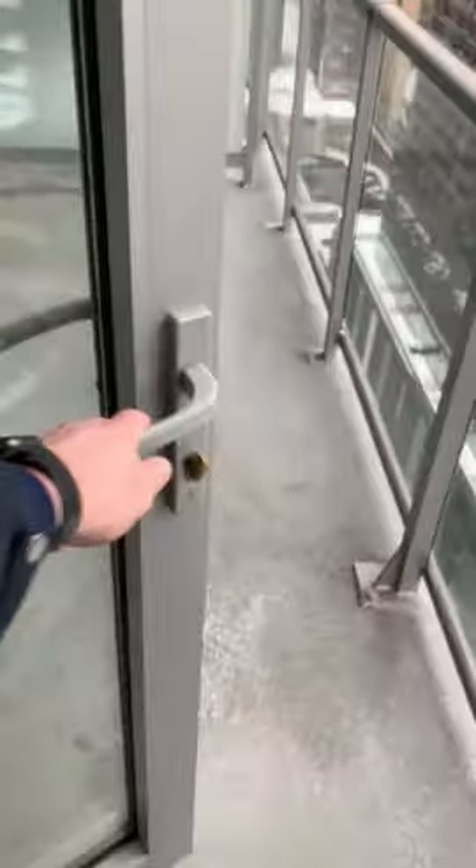Hello everyone and welcome to the video on how to open, close, and lock your balcony door properly. So first, the balcony door is unlocked at the moment, so you push down as so, the door opens.